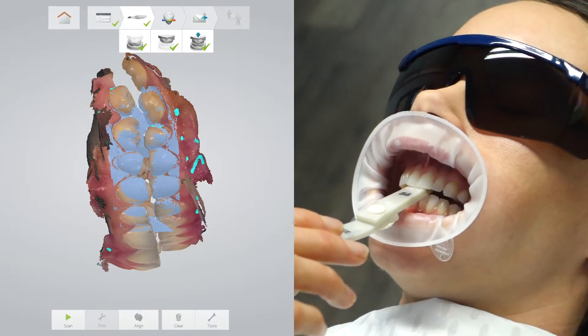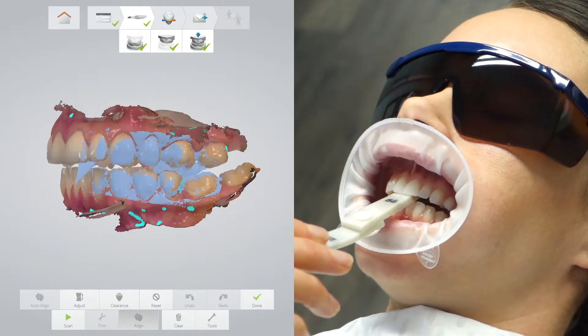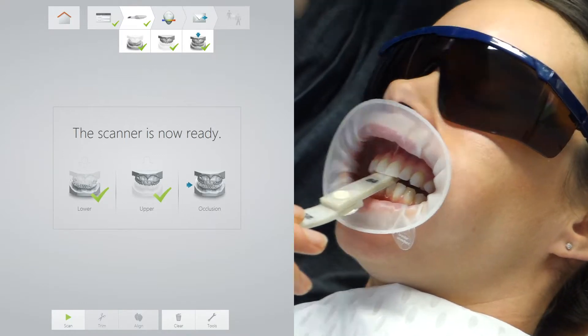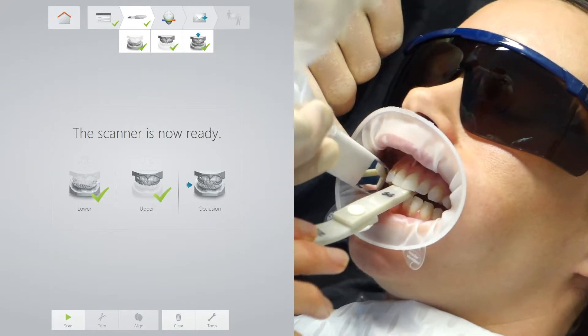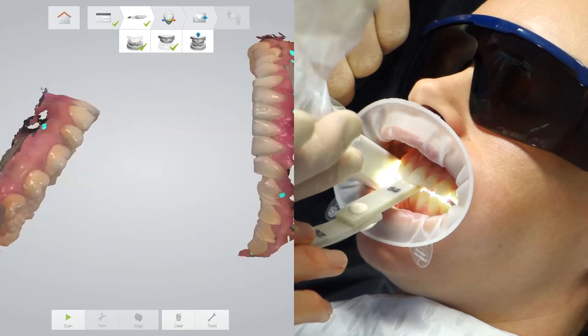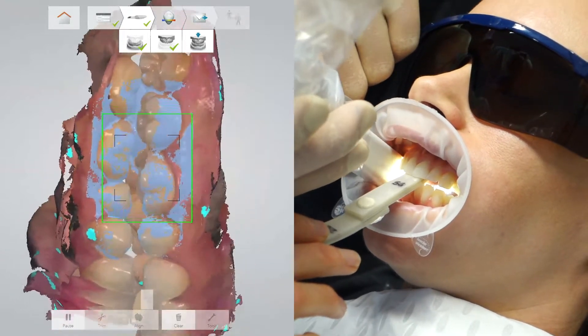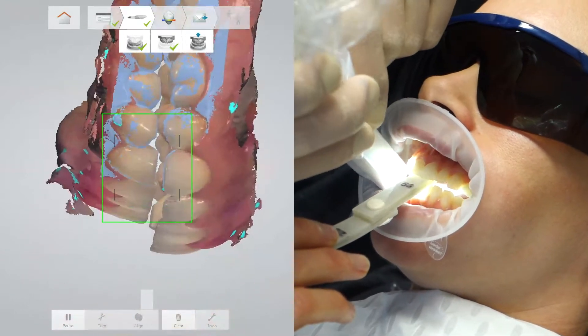It always seems an enormous amount of time whilst the software is loading before the second bite can be aligned. Once again, I am holding the scanner still and then gently rocking upwards and downwards for the scanner to collect the appropriate data and images.